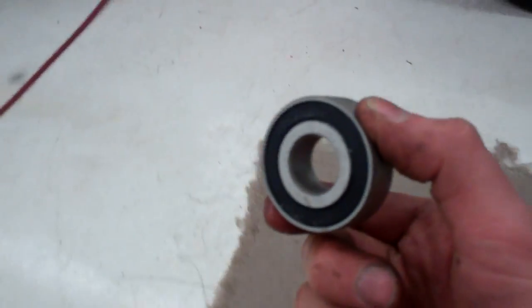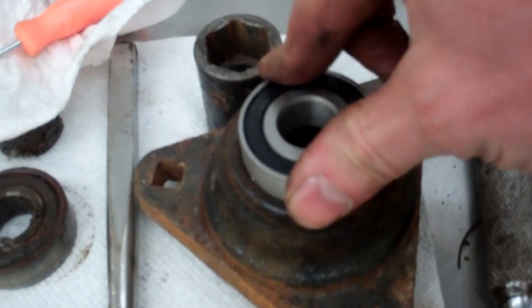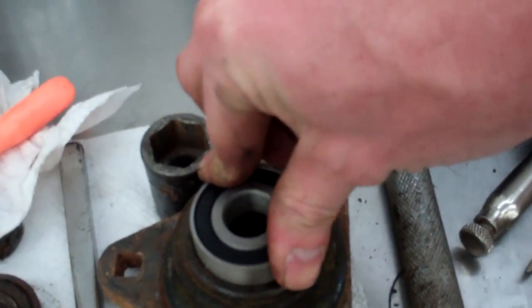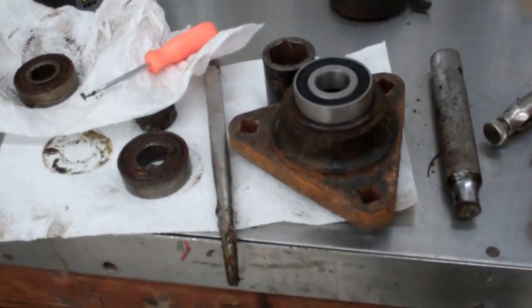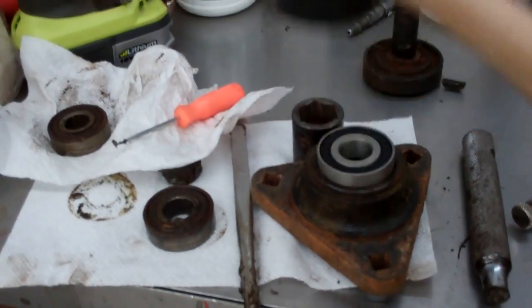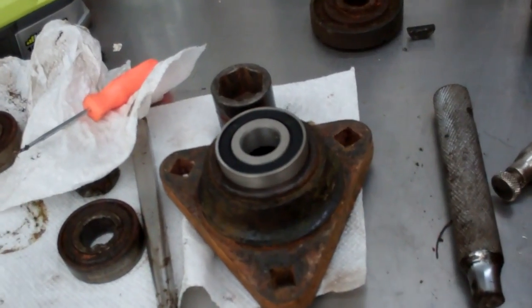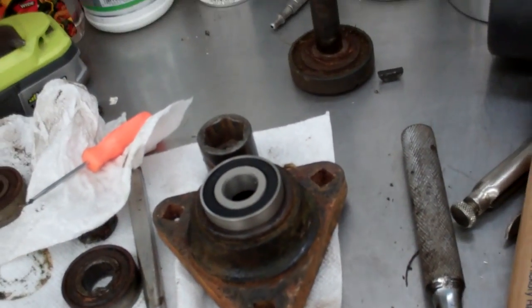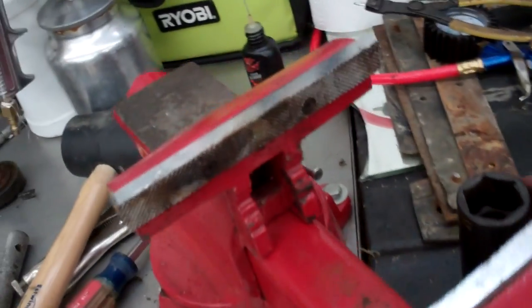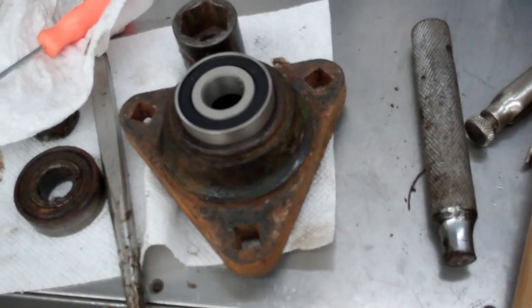Our ice-cold bearing - the freezer makes a lot of difference, it's ready to go right in. Without a press it's already halfway in. I'm going to use the same method as the other one - my 32mm socket - and push it in far enough so I can get the snap ring back in.